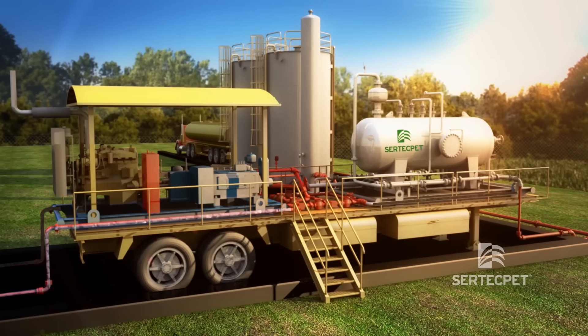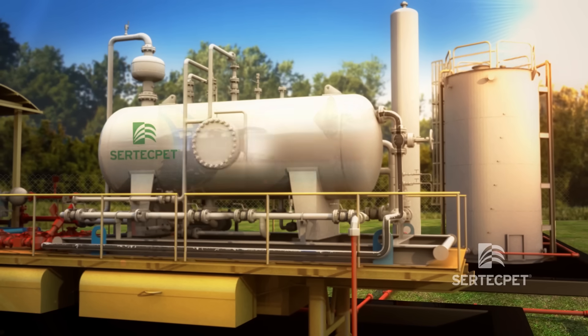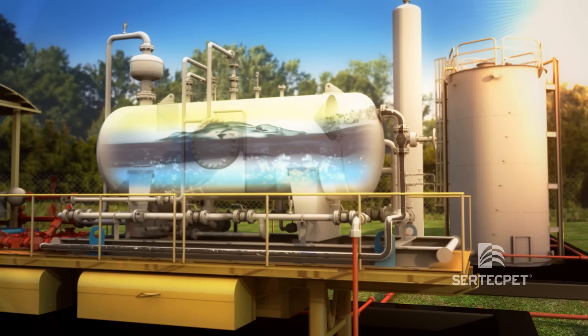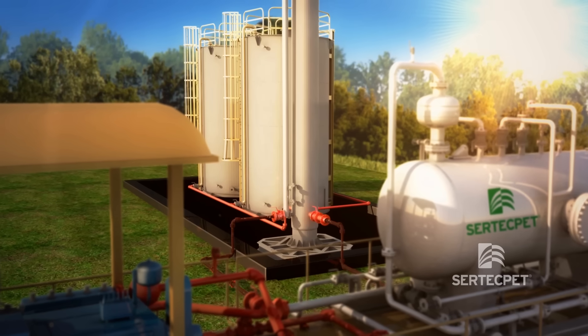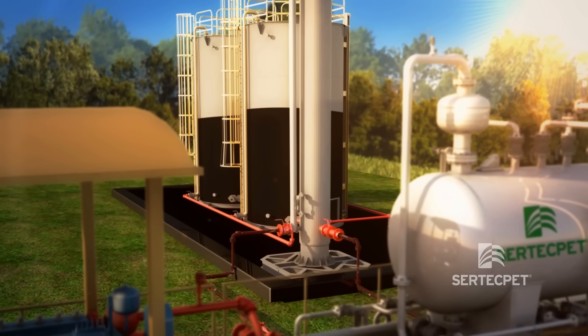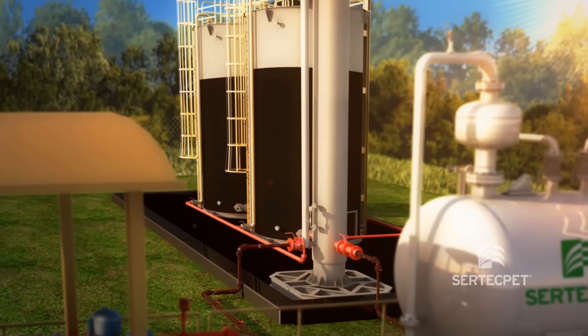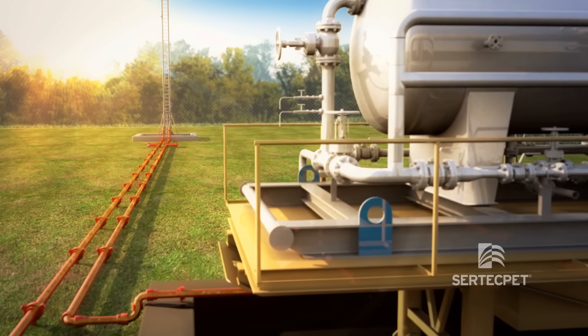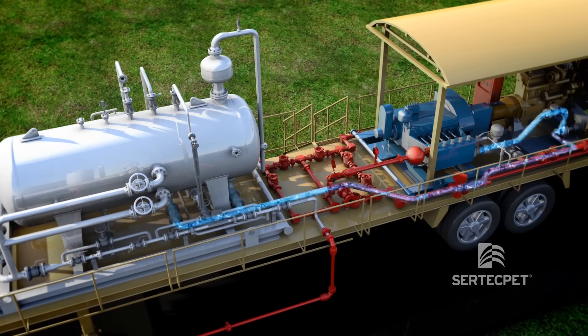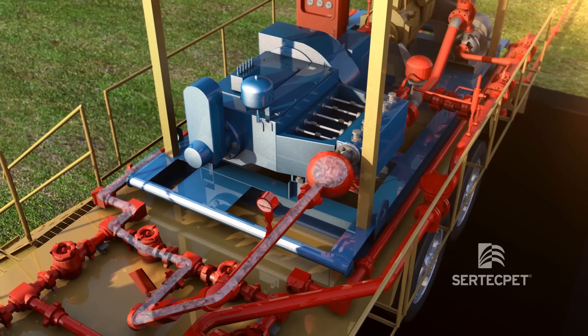The recovered fluids reach the multi-phase separator, whose function is to separate the oil, water and gas. The produced oil is directed to the storage tank. The gas is sent to the production station and the water is reused as power fluid by the high pressure pump in a closed circuit.